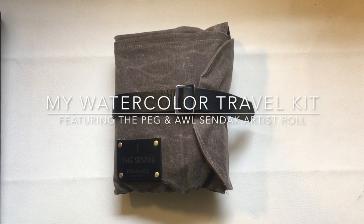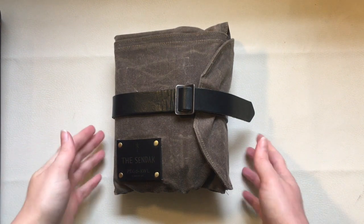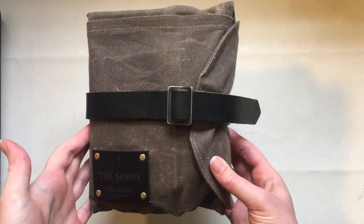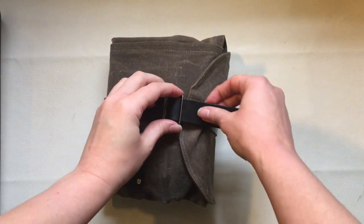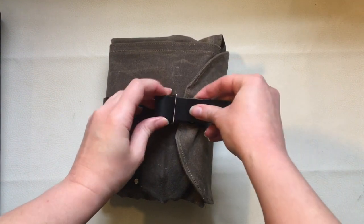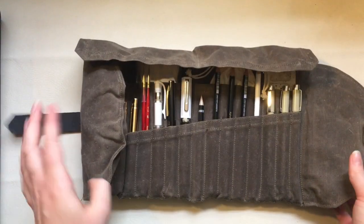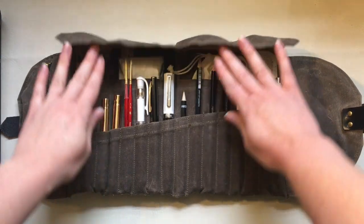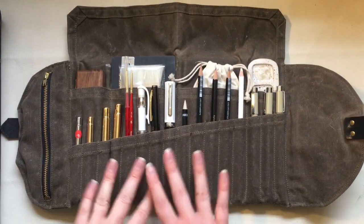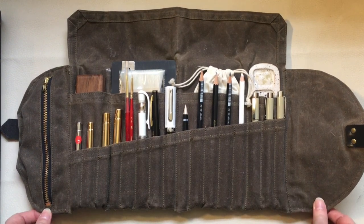Hey watercolor friends, this is Rachel from Ampersand Paints and Palettes, welcome to my channel and a new review. This is the Peg and All Sendak Roll, and it is one of my most treasured art supplies. I want to introduce you to all of its features and tell you about why I love it so much. I take this roll to my art classes for plein air sketching and painting — it holds everything I need in one place, so it's handy to throw in a bag.